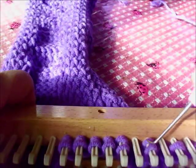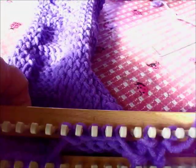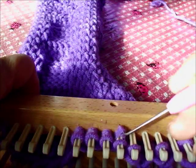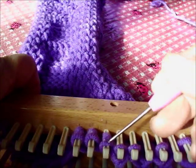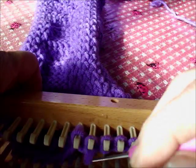Here we're working the knit one, purl one, knit one, purl one edge to prevent rolling. The lower edge and the final edge of the scarf will also be knitted in this way, but all the way across. You could also do the lower edge of a sweater in this manner.